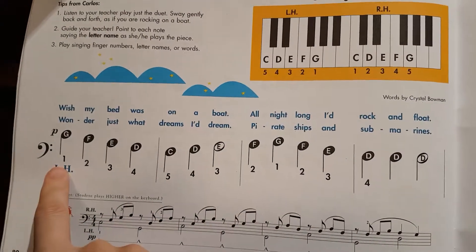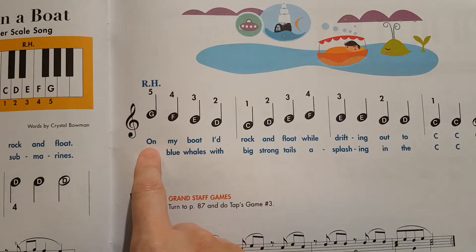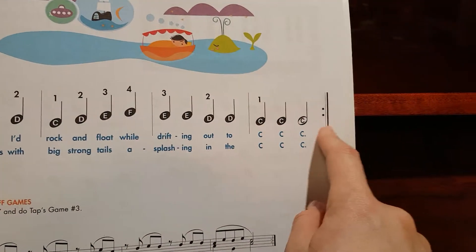We look at the piece that starts with the bass clef, so it's left hand and the stems are going down. We get to the treble clef for right hand and the stems are going up, and then we repeat.